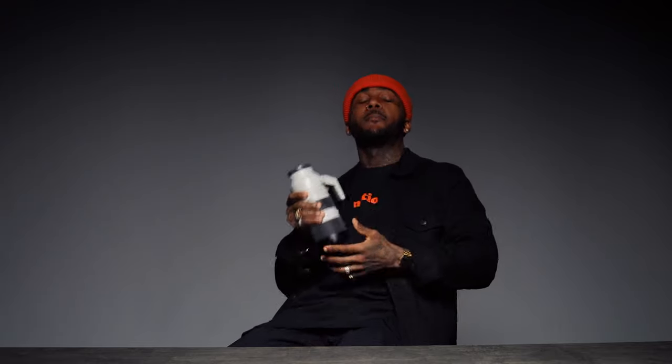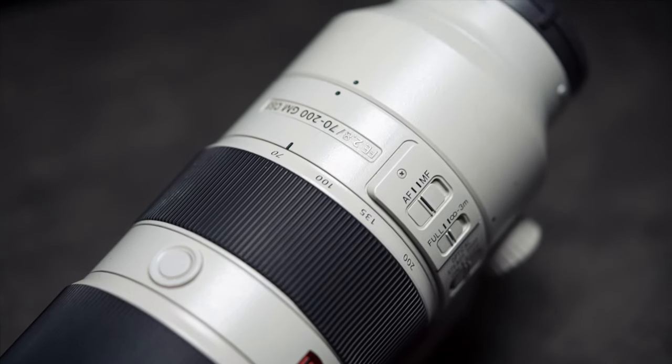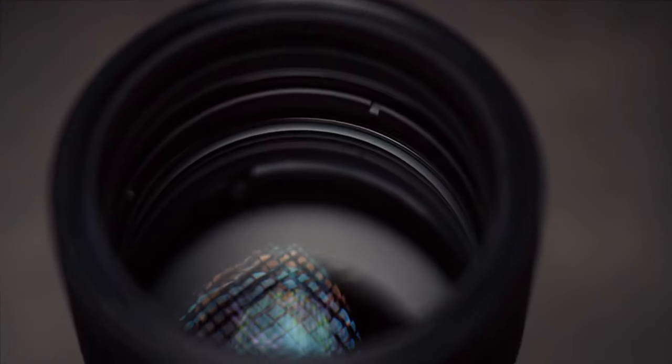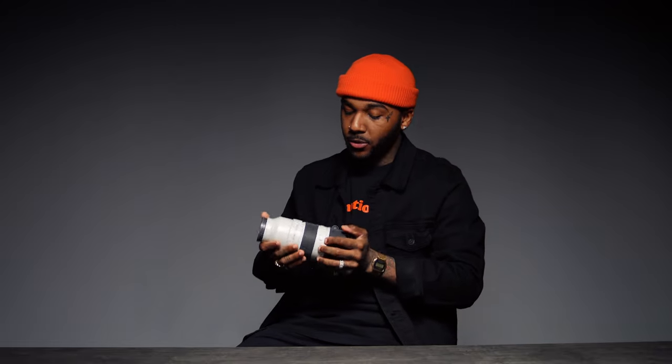And finally, my favorite lens of all time as of right now: the 70-200mm G Master. This lens right here is taking my photography career to the next level. The work that I was able to pump out from mastering this lens has just been amazing. This is one of those lenses that if you buy it, you will not be disappointed in the quality that you're going to be able to produce. But you need to know what you're buying this lens for. I use this lens for fashion, beauty, video — I use this lens for everything. This lens will always be on my person whenever I'm creating content because it is that good, and I stand by that a thousand percent.